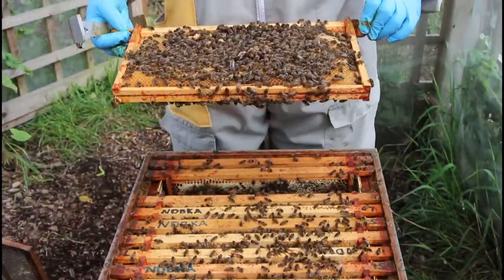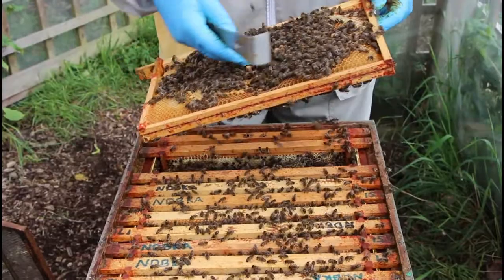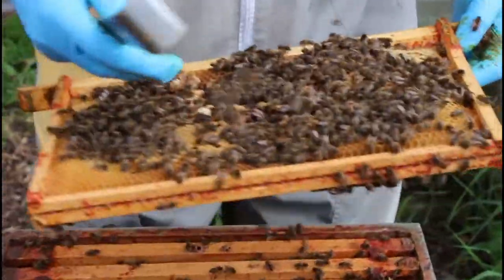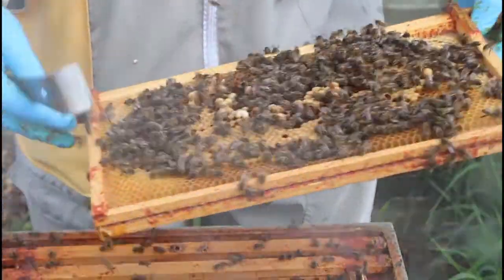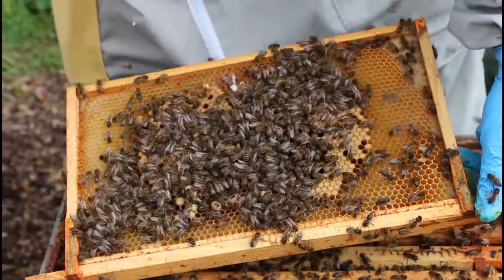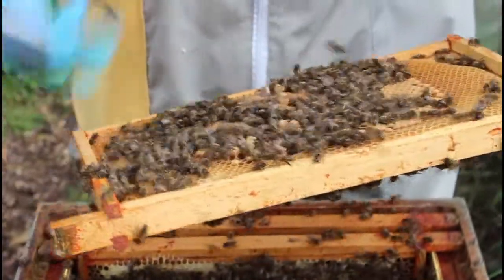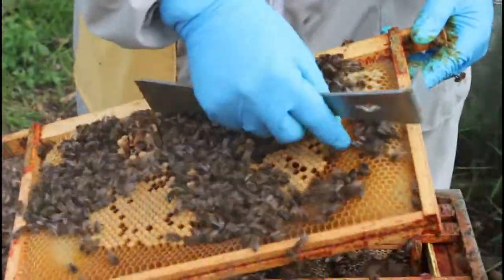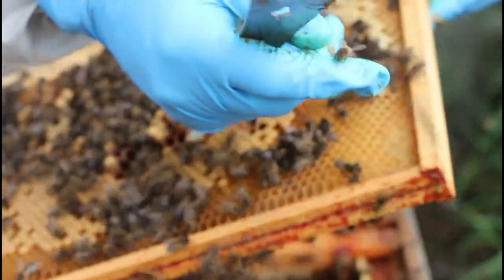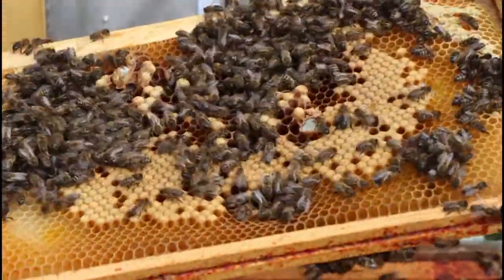They can make queen cells on larvae up to three days old, and they can obviously make queen cells from eggs, but at seven days hopefully they shouldn't be able to raise any more queen cells. There's another queen cell there — it was open, the larvae was half fallen out of it anyway — so we need to be quite thorough in this process to take out all the queen cells from the old queen. There's two there. Most of them have been fairly poor looking. See these runty little emergency cells? Sometimes they can be all right, but how well-fed they are in those few days between egg and being sealed makes a huge difference to their life.